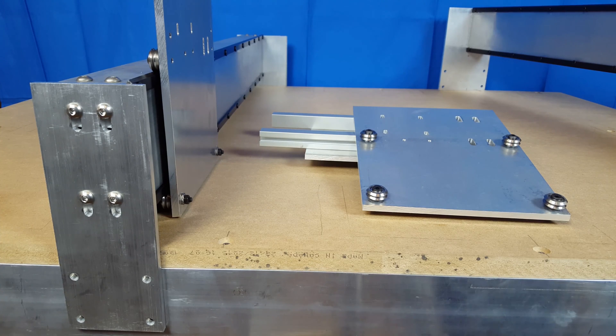Hey everybody, it's Caleb here again. We are almost ready to actually get some of the stuff bolted down to this table that I built, and I just want to talk about that before we do that.